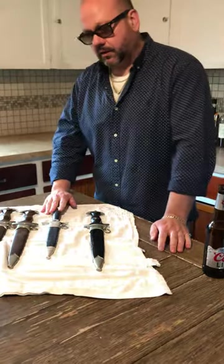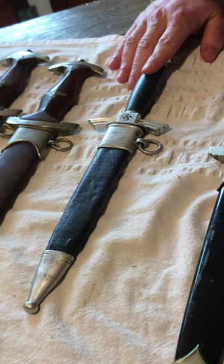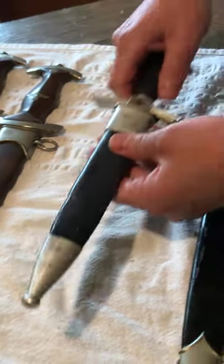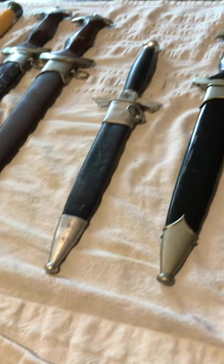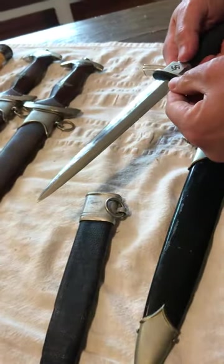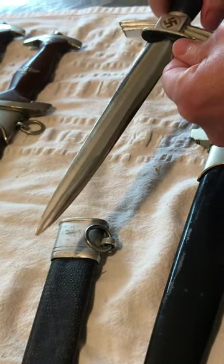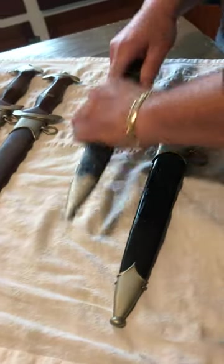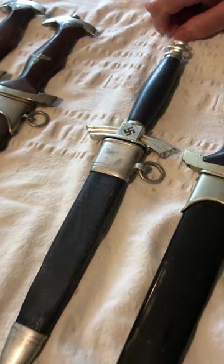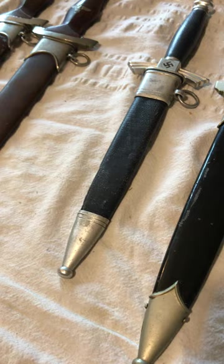Next we have what is called a DLV flyer dagger — this is an early Luftwaffe dagger. One thing about this particular piece is it has all aluminum fittings. The blade has a little bit of polish to it with some cross grain, but it's clearly been polished and the maker's mark is no longer present.